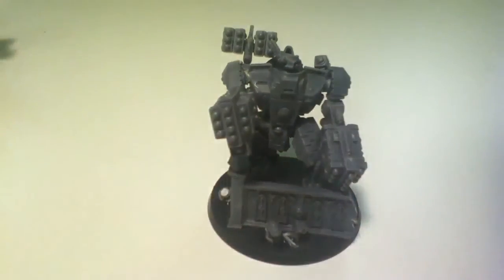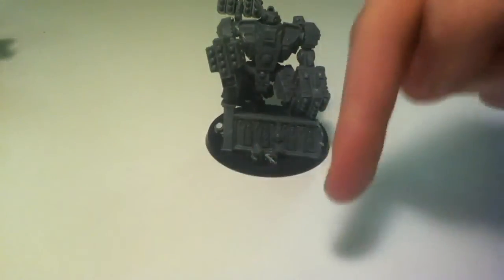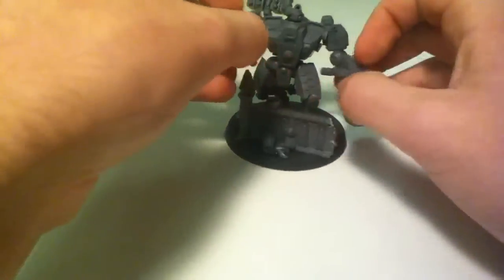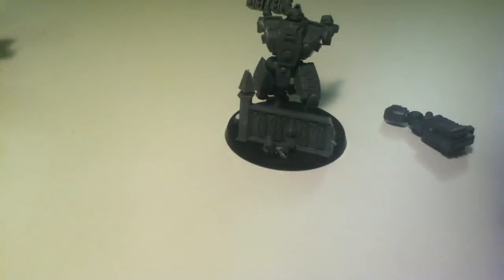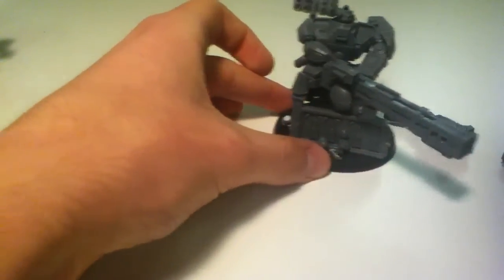If you want more information on how I magnetise my stuff, leave a comment down below and I will get a video up actually showing you some magnetisation. Because I've really got into it now — I've not just done that on my broadside.